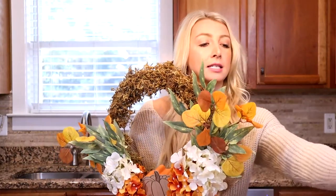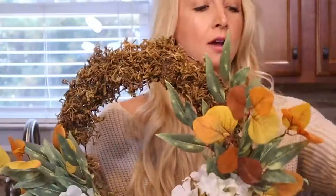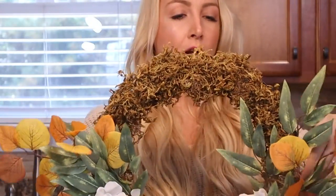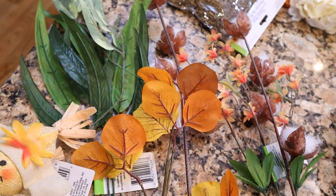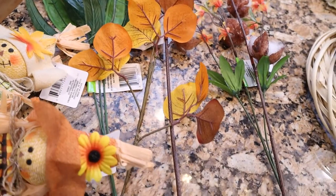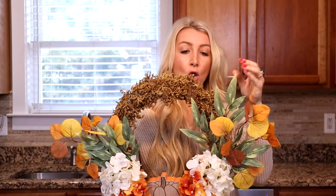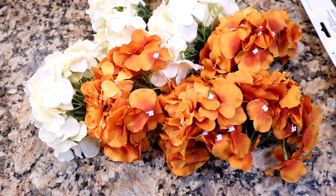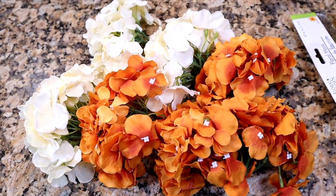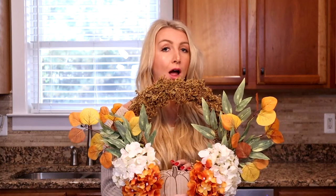I used this one-dollar bag of moss from the Dollar Tree, and I put it all around the top. These pieces came in a pack of three from the Dollar Tree, as well as this greenery, and so I got two packs of those and I actually have some extra. These hydrangea flowers I actually bought from Amazon — I'll link that in the description — and then this pumpkin I got from the Dollar Spot at Target. So we're going to make two different fall wreaths today.